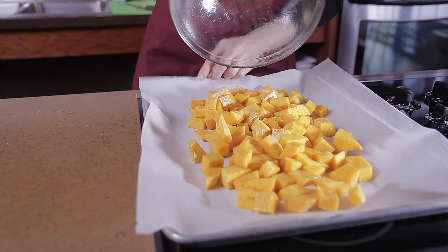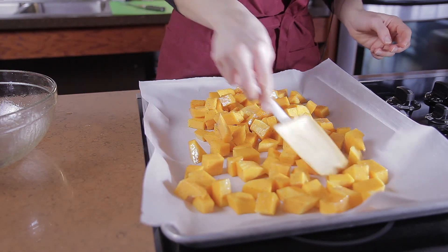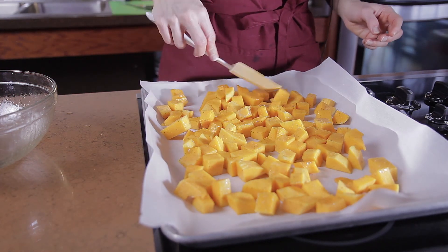Next, spread your vegetables evenly on your prepared pan. Be careful not to overcrowd your vegetables or they'll end up steaming instead of roasting.